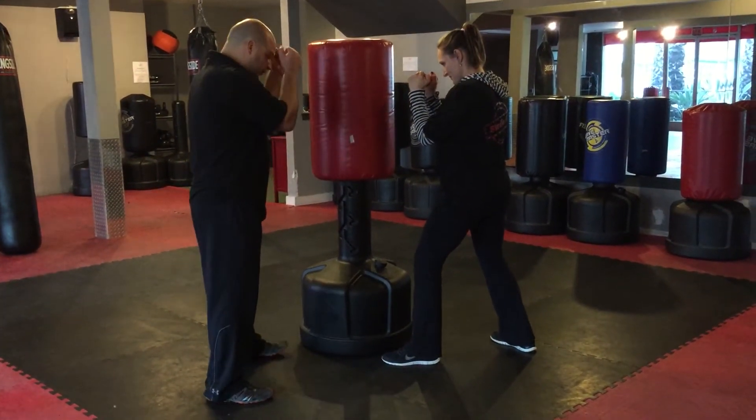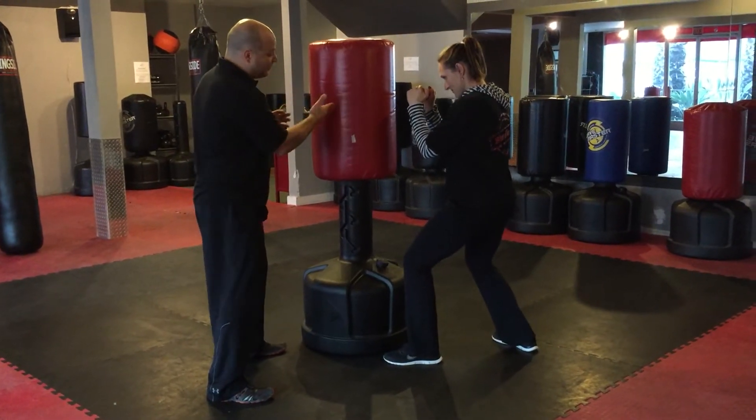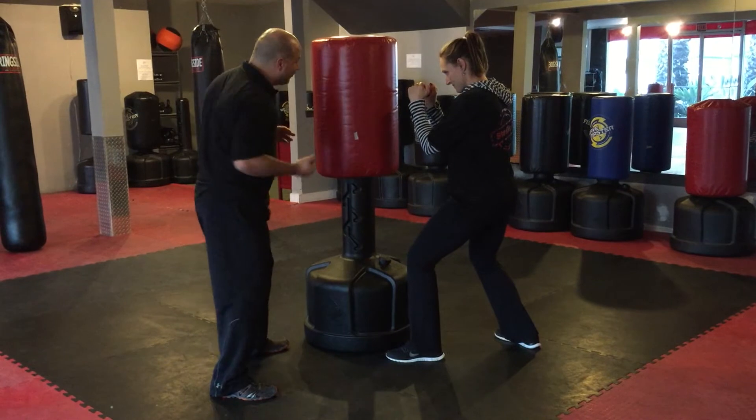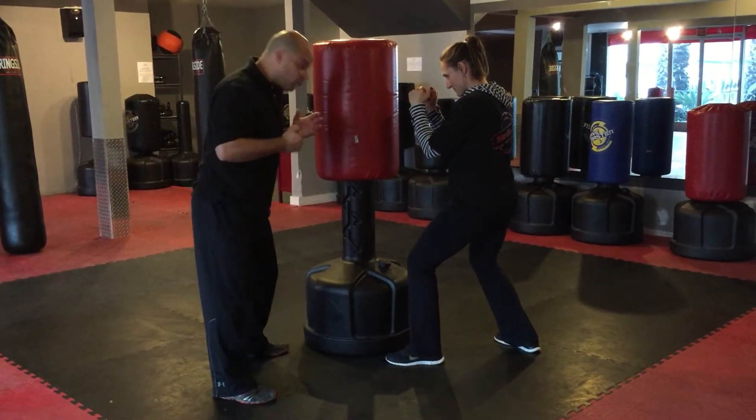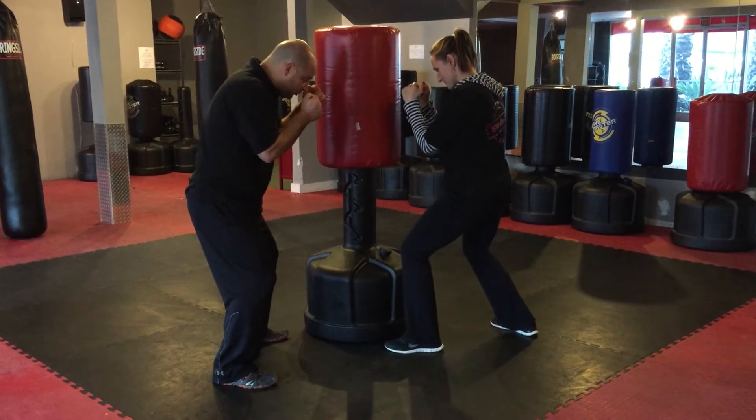So what we want to do here, as we start to punch, we're gonna bend our knees and get a little bit lower. In the case of the bag class, we're not obviously hitting upward, we're gonna be hitting into the bag. So as you drop your knees, you're gonna go ahead and turn your hips.